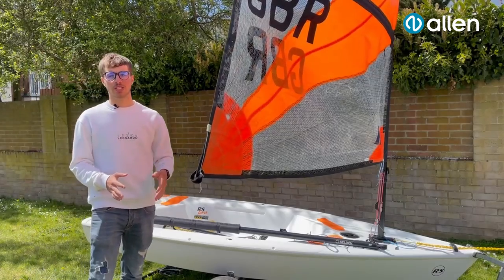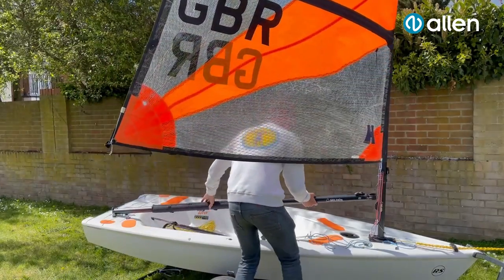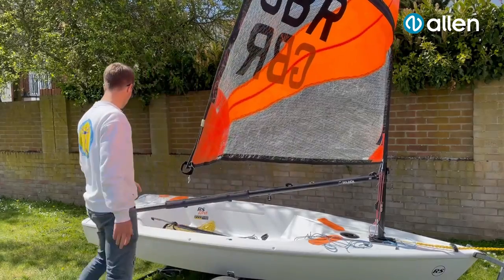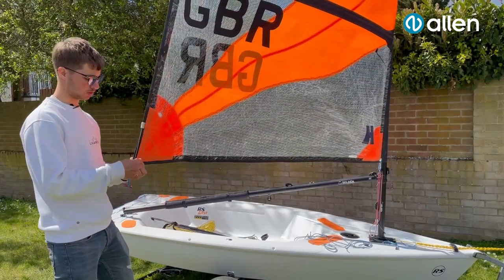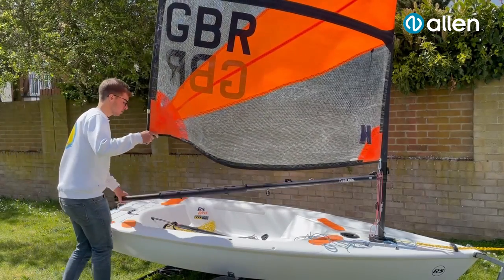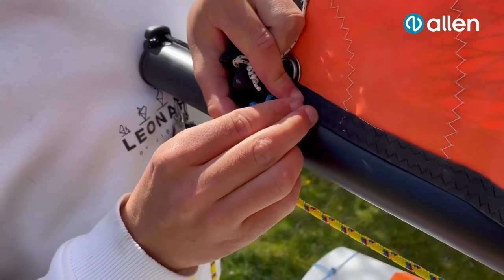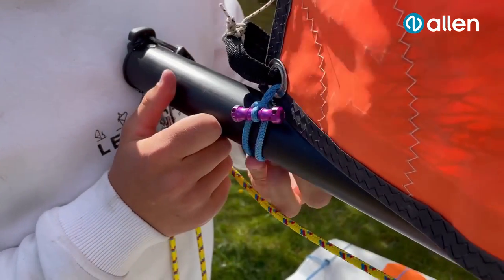So now we're going to move on to the outhaul system. So putting the boom on — when putting the boom on at the gooseneck, making sure it goes either side of the downhaul so you don't trap it. Clue strap on, with the largest dog bone, just through the kringle of the sail, around the boom.